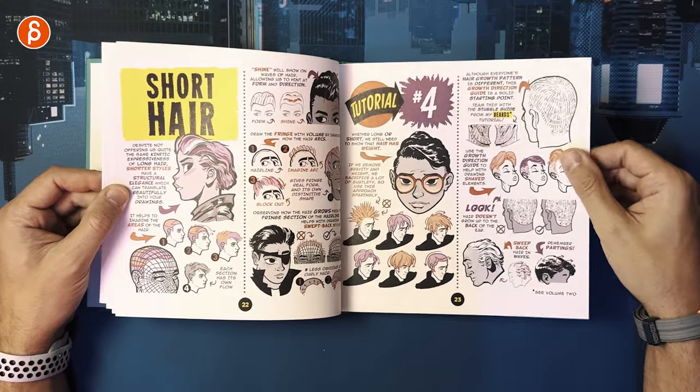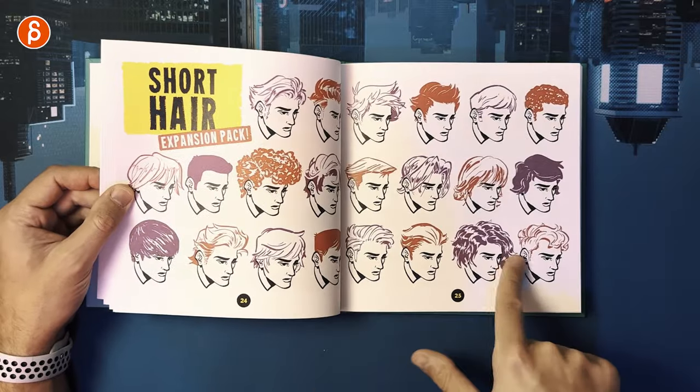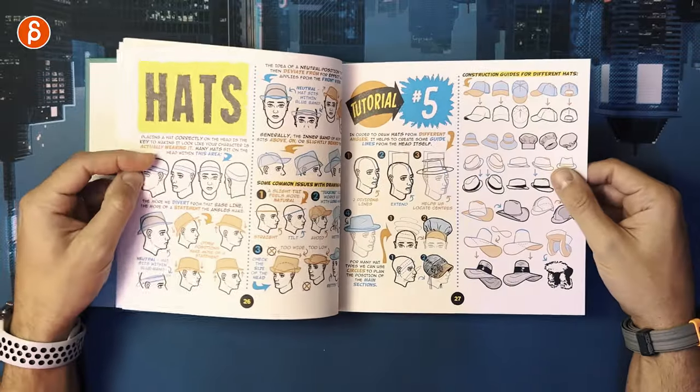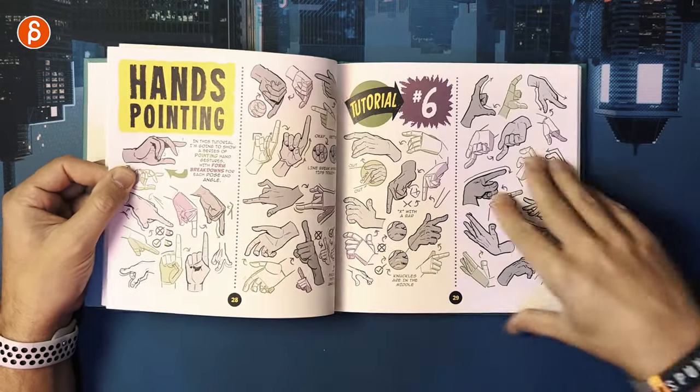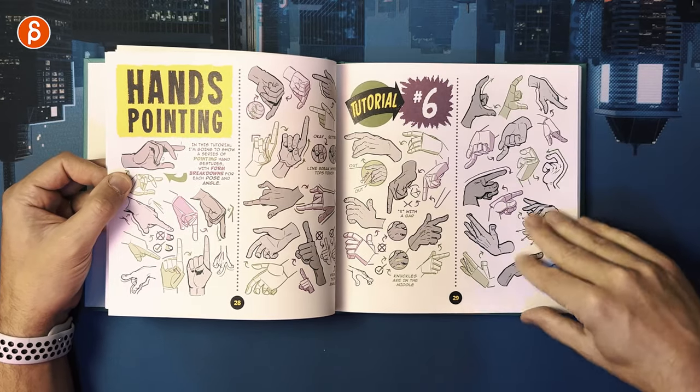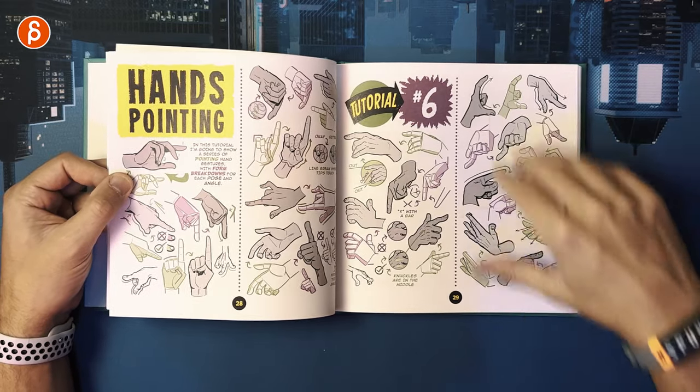There are hairstyles, and sometimes it goes into expressions and even animation — definitely helpful if you're modifying a rig. You've got hats, and then hands pointing, which as an animator is definitely helpful. Nice poses and grouping of fingers — I love that stuff. Also useful are the composition aspects later on.